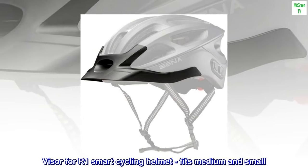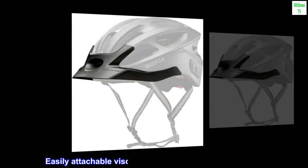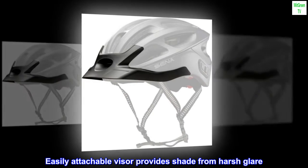Visor for R1 Smart Cycling Helmet, fits medium and small. Easily attachable visor provides shade from harsh glare.